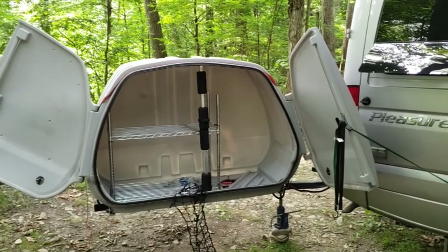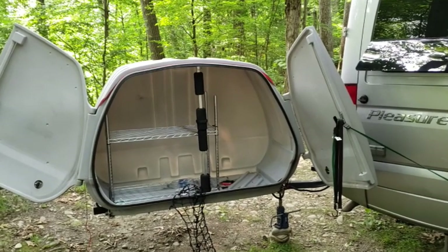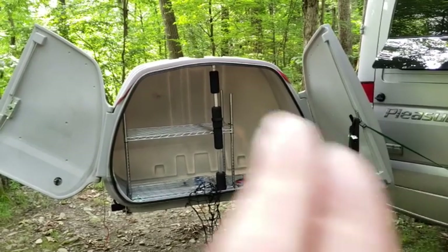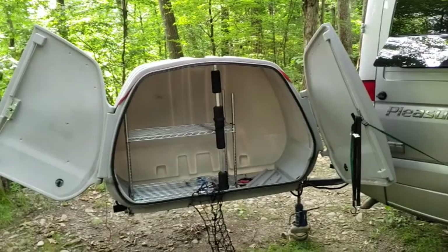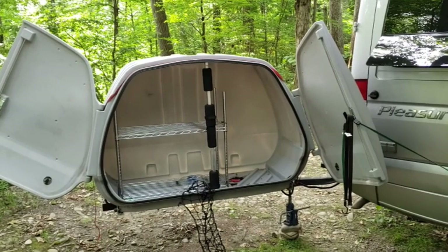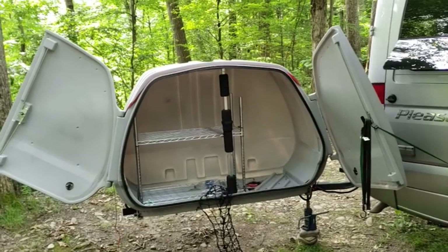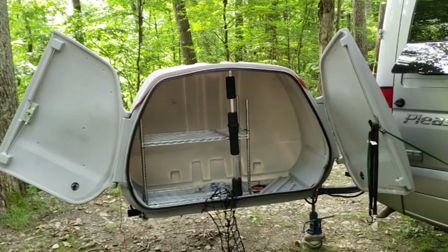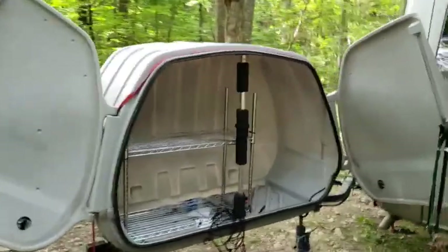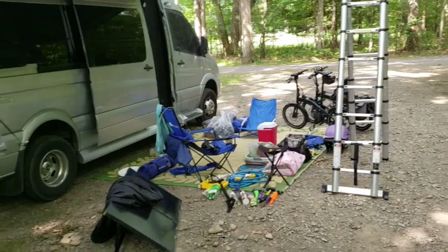The jack is also available to us if we need it for working on the van, even though with the hydraulic lift kit that's not exactly necessary. In addition to the jack, the shelves, and the electrical hookup materials — our extension cord and our power regulator — we can also fit everything else into this carrier that you see here.